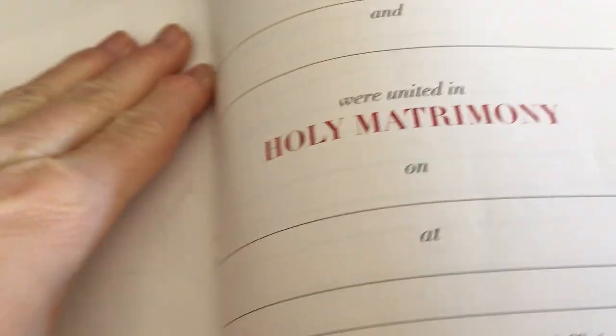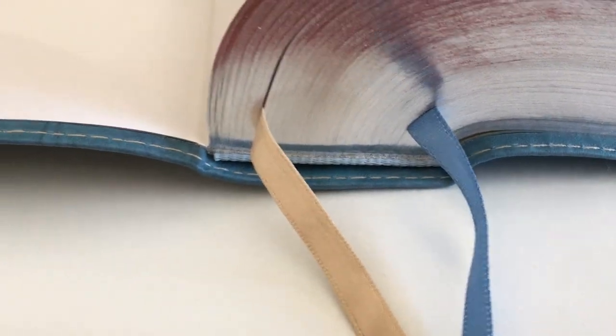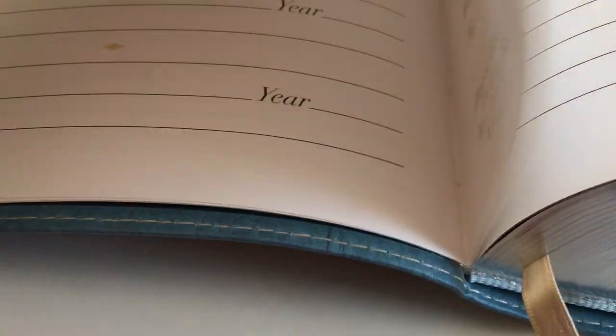Just be careful you don't rip the pages. This is a sewn binding, so it's not going to fall apart, and it lays flat as you can see. The stitching is clearly visible — there are the stitches right there.